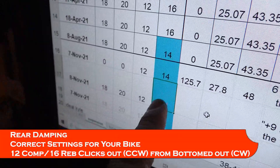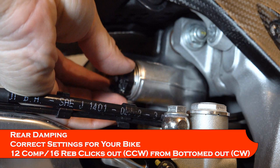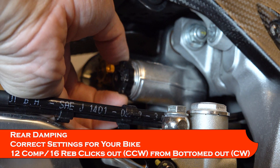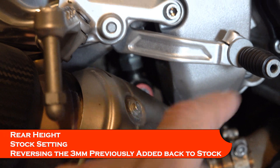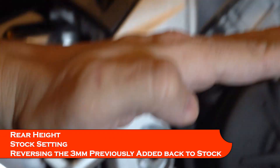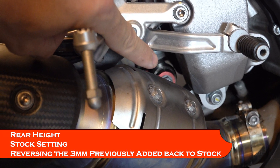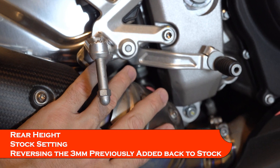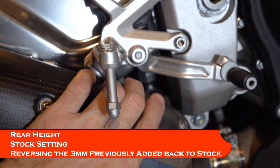Going from 14 rebound to 16 means two clicks outward on that rear shock. I want to turn the rebound — the black knob — out two more clicks from 14 to 16. The other more significant change is that link on the bottom of the rear shock. I'd extended it out three millimeters to raise the back end when I was compensating for the front coming up from preload adjustments before. Now I need to put it back to original, taking three millimeters out of that length. You can find the earlier video in the links below showing how to adjust it.